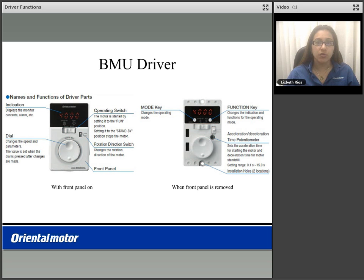Welcome to our BMU Driver Functions video. In this video, we will cover the functions that the BMU driver has to offer. In the front of your driver is a digital display. It also has a run standby switch to enable or stop operation of your motor. It has a rotation direction switch for forward and reverse direction, and a dial which is used to vary your speed or set your speed by pressing the dial in.